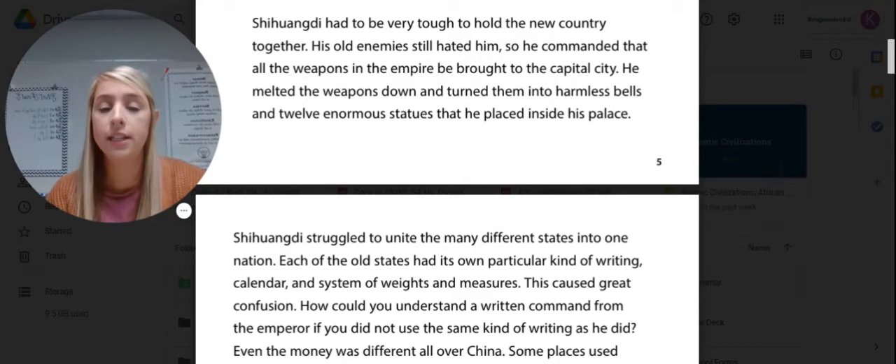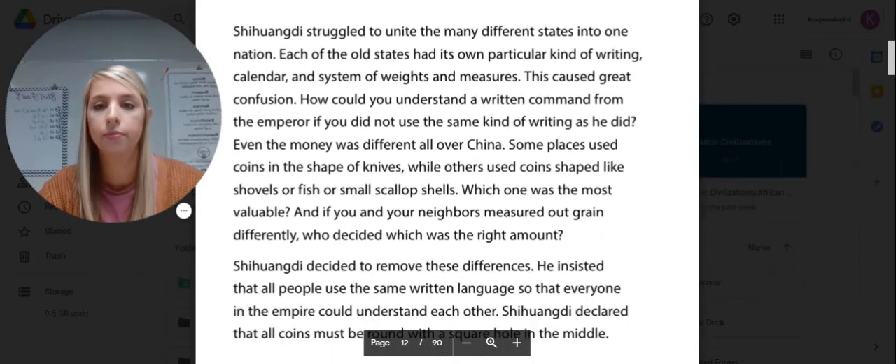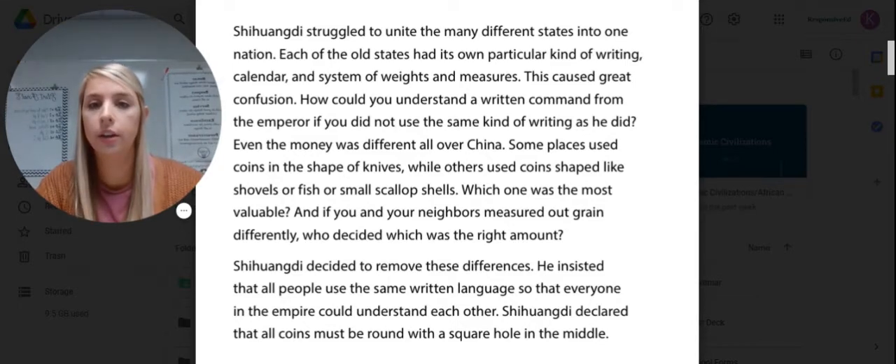Shi Huangdi had to be very tough to hold the new country together. His old enemies still hated him, so he commanded that all weapons in the empire be brought to the capital city. He melted them down and turned them into harmless bells and 12 enormous statues placed inside his palace. Shi Huangdi struggled to unite the many different states into one nation. Each of the old states had its own kind of writing, calendar, and system of weights and measures, which caused great confusion. Even the money was different all over China — some places used coins shaped like knives, while others used coins shaped like shovels, fish, or small scallop shells.